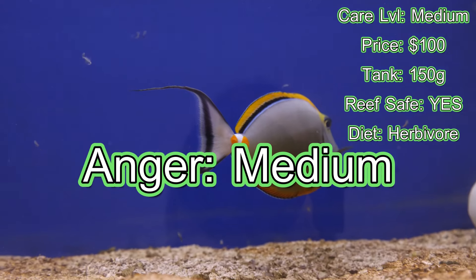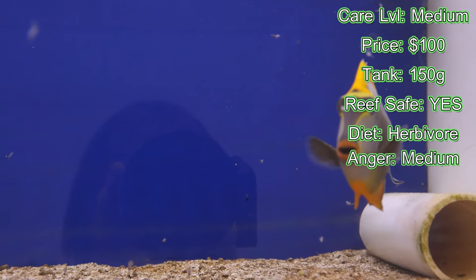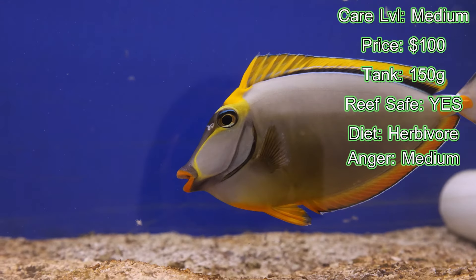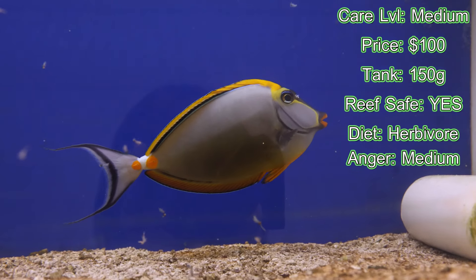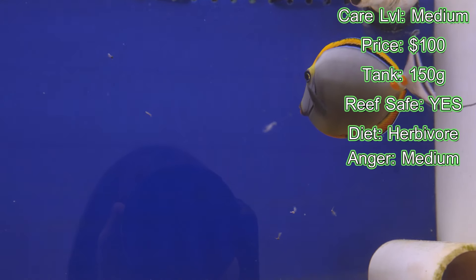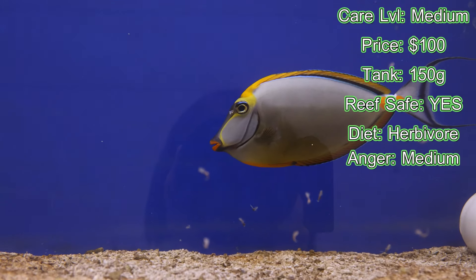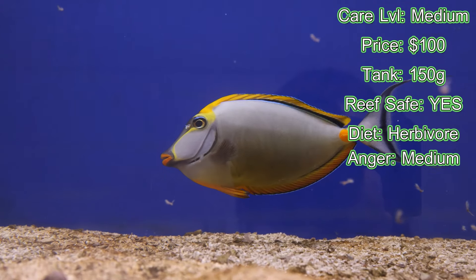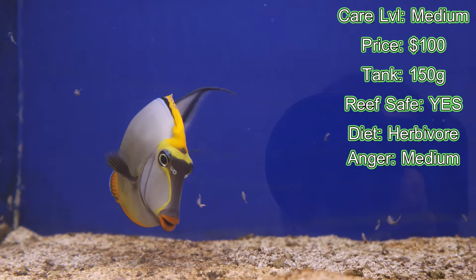Aggression — it is a tang, so I'll put this generally at medium. But from my personal experience having a blonde naso tang, I have never seen one be aggressive. I've had a blue hippo, a tomini tang, and a yellow tang in my tank, and it's never once picked a fight. If anything, if other fish cause fights, this would be the one to break it up.